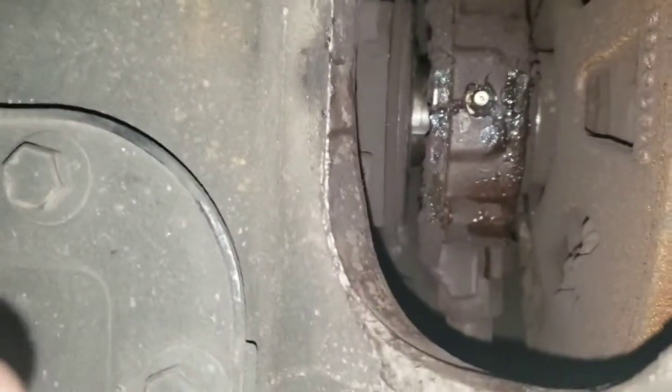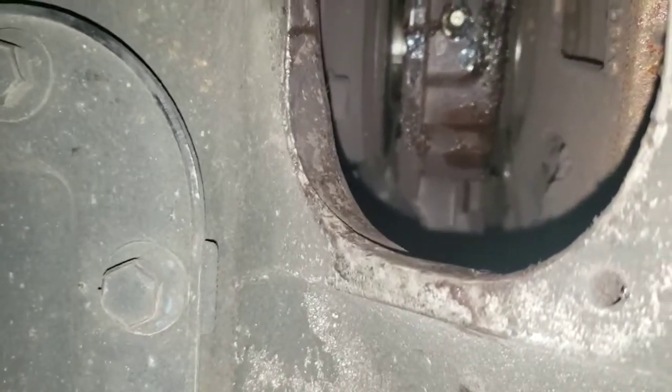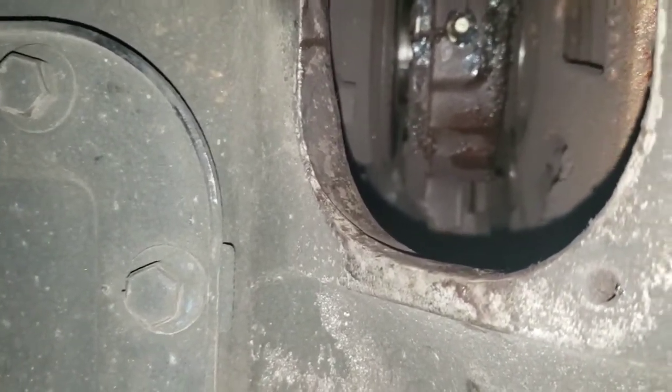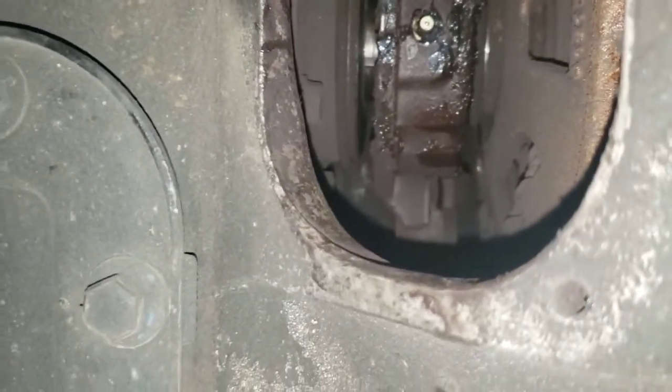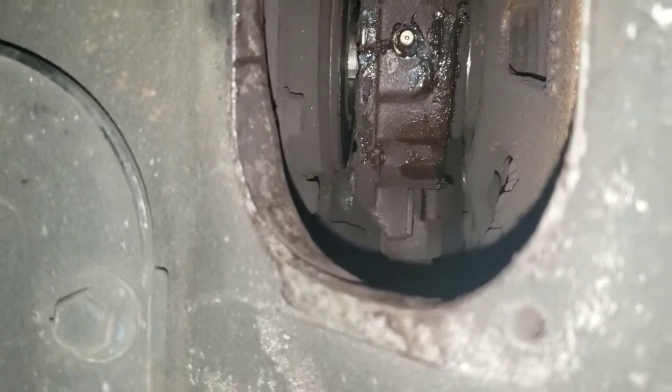Then you release the clutch, go back in the truck, start it up, and put it in gear. When you put it in gear you should just barely be able to let off the clutch somewhere around halfway and it will start to engage — that's good. If it's engaging all the way at the top of your pedal travel, that's no good.